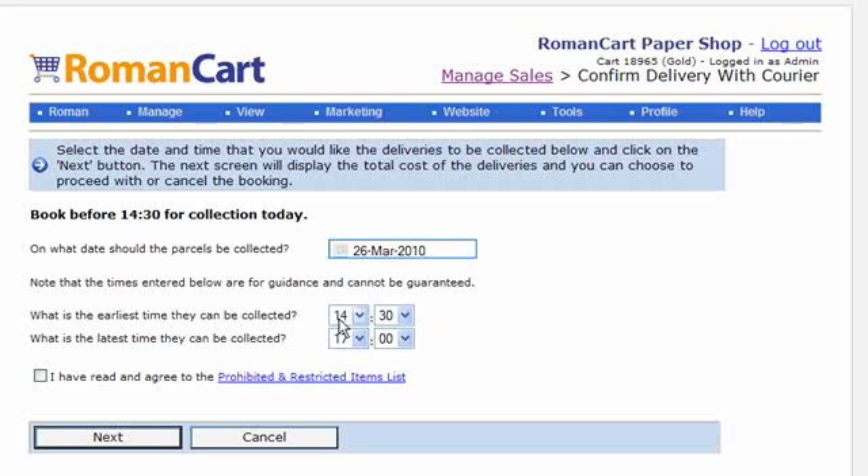Then you select the date and time when you want the parcel to be picked up. There's also a box to confirm that you've read and agreed to the prohibited and restricted items list — you'll want to read that because there are some items you cannot send using these couriers. Then click on Next.